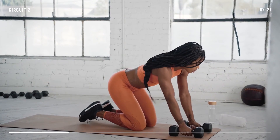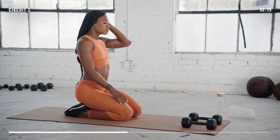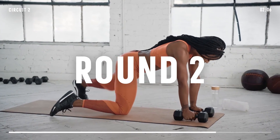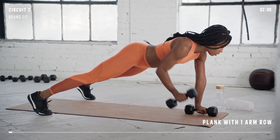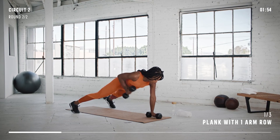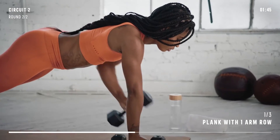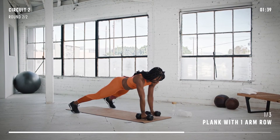Grab some water and get ready to start again. First up for the second round will be a plank with one-arm row. Get ready, here we go. Find that stable plank position, keeping those hips parallel to the ground. If you feel those hips shift, just spread your feet apart a bit. Remember to keep your core engaged and it will help you stabilize the movement. Finished. Nice work.